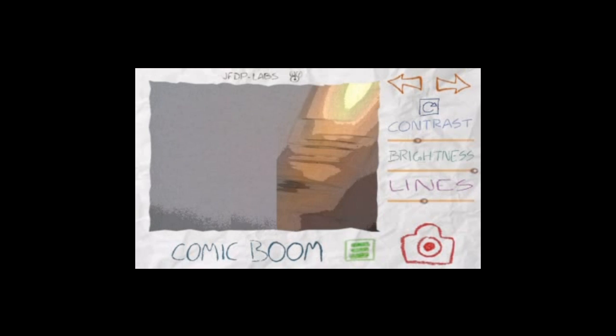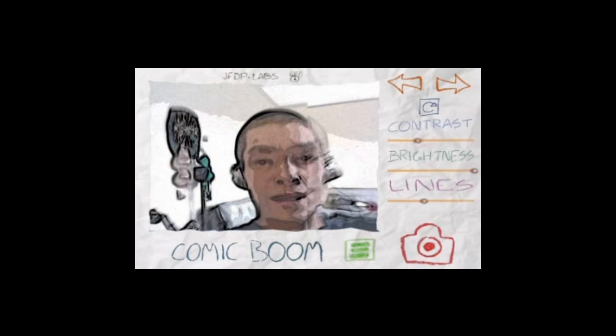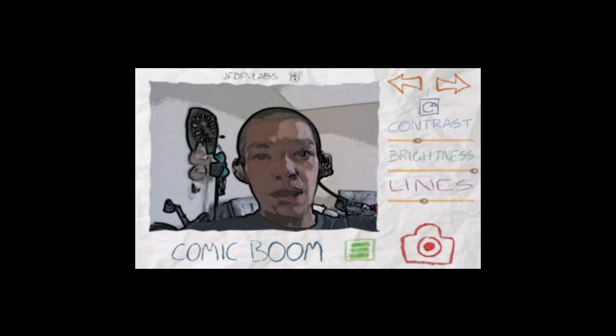Hey guys, so I just wanted to show you guys this new camera app I found on the Amazon App Store. I like it a lot.